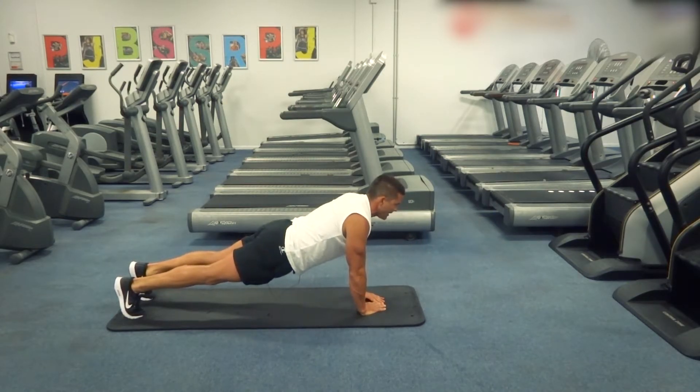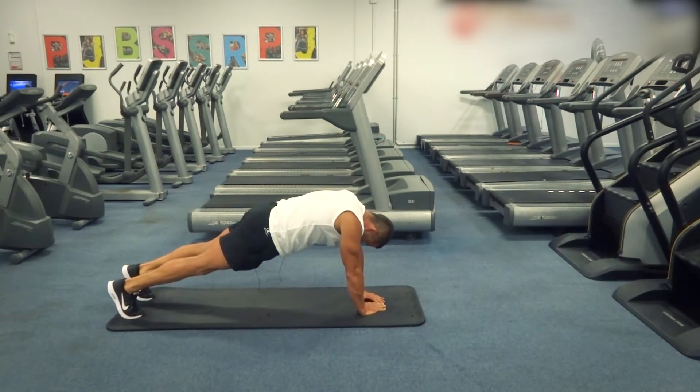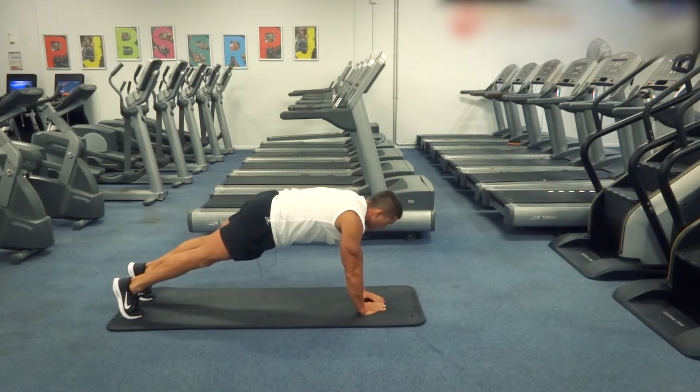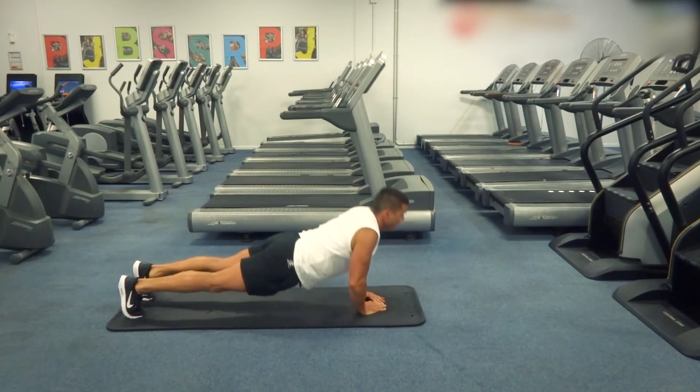Make sure you're keeping your head in a nice, straight, stabilized position as well. You're not looking down too much because that will compromise your structure, and you're not looking up too much. We don't want the bum sagging, we don't want the bum up — nice and straight and tight through that core, coming all the way down and all the way up.